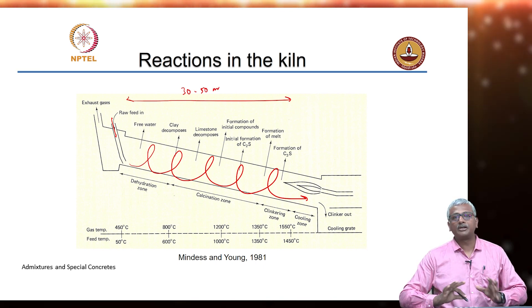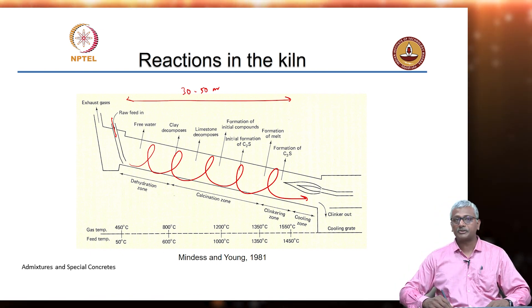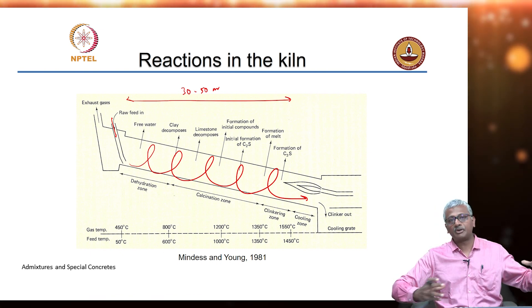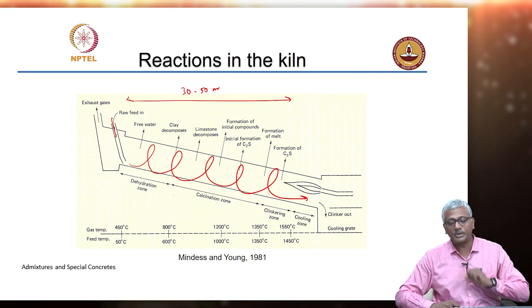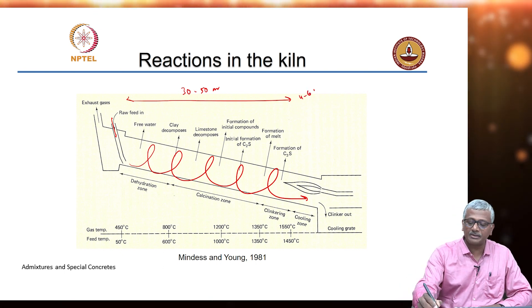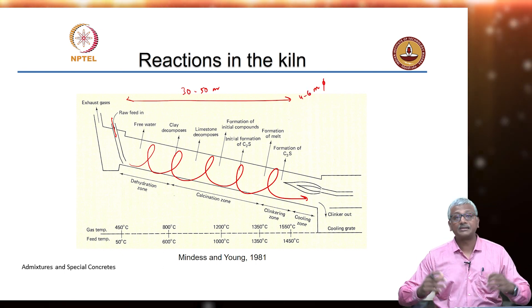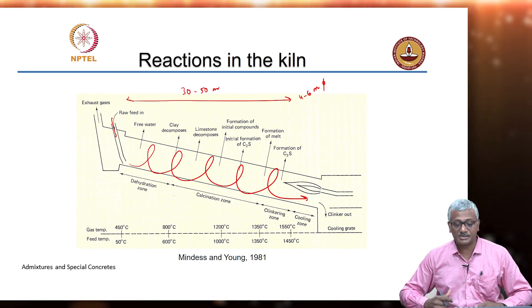Most kilns are 30 to 40 meters, but especially if you have a wet process plant, the kiln can be as long as 80 to 100 meters because we need that extra length for removing the water in the process. But today most kilns will be about 30 to 50 meters, about 4 to 6 meter diameter. That is a very large piece of capital equipment that you are putting in a cement plant.